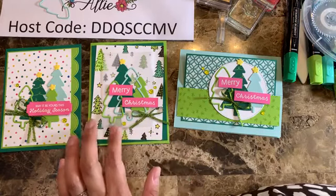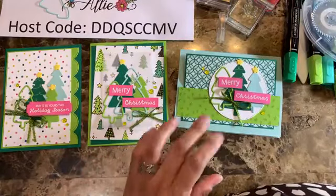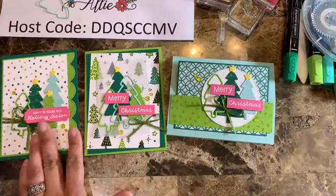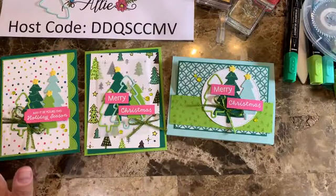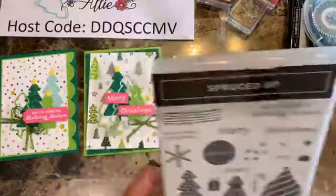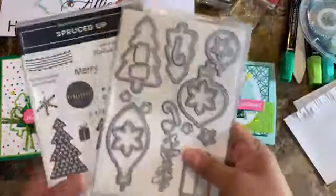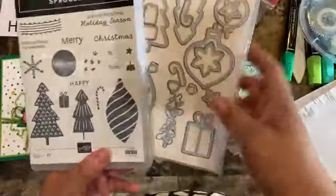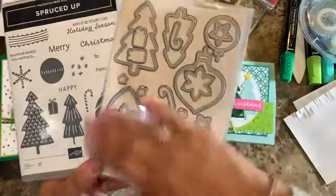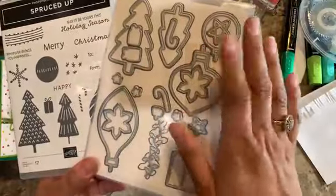To get the card kit, place an order of at least $35 using the host code shown on screen between now and Saturday October 22nd and you'll receive the card kit in the mail with everything included. Note that you do need to have the Spruce Up bundle, since I can't pre-die-cut all the tree pieces for everyone. The bundle is easy to use — just die-cut the trees and other elements, add your sentiments, and you're ready to go.